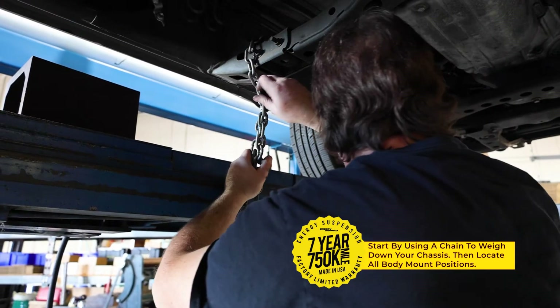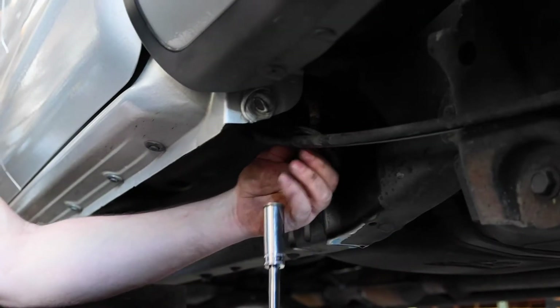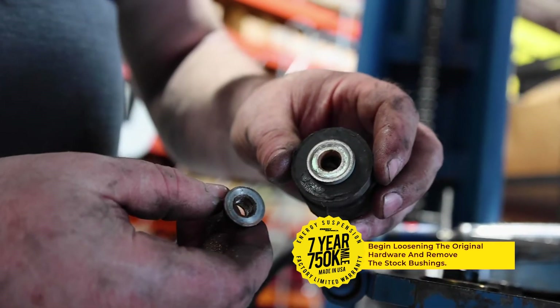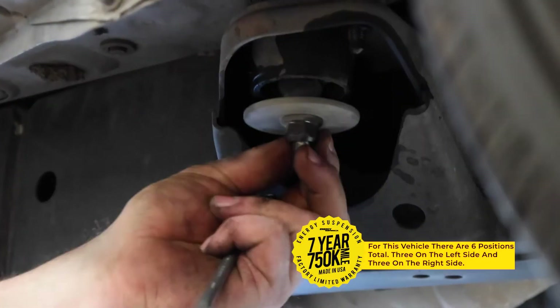To start the uninstallation of your stock bushings, you will want to begin by tying a chain to the chassis that will act as an anchor to help separate the body from the chassis. You will want to complete the uninstallation and installation of one side before moving on to the other side.